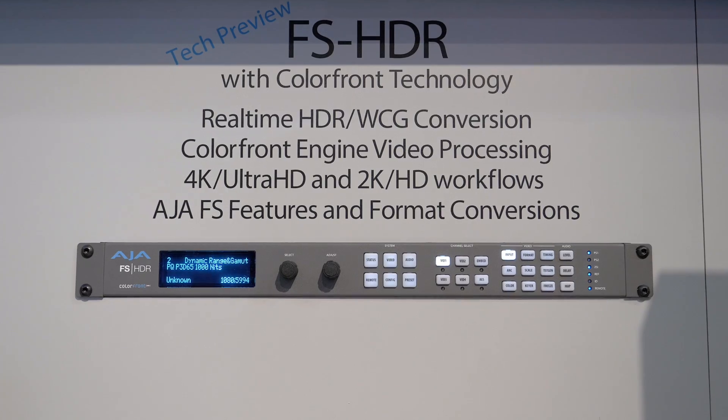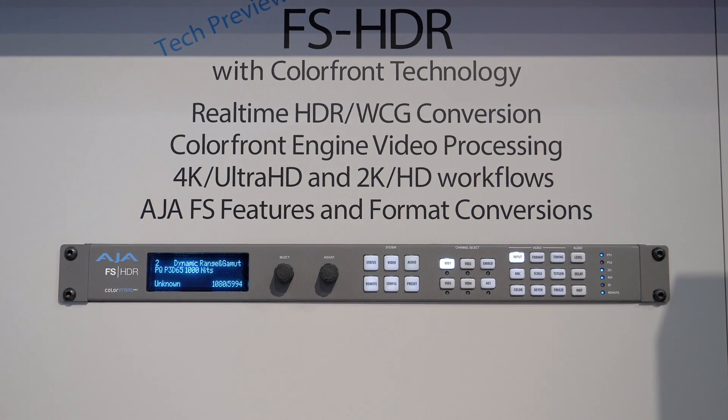As a baseline, we've taken that technology and in partnership with Colorfront — who we've been working with for a long time over our Kona platform for editing, monitoring, and color correction — we've chosen to work with them and their Colorfront engine. By combining the two together, we've come up with FS-HDR, which is the product we are now showing as a technology preview.